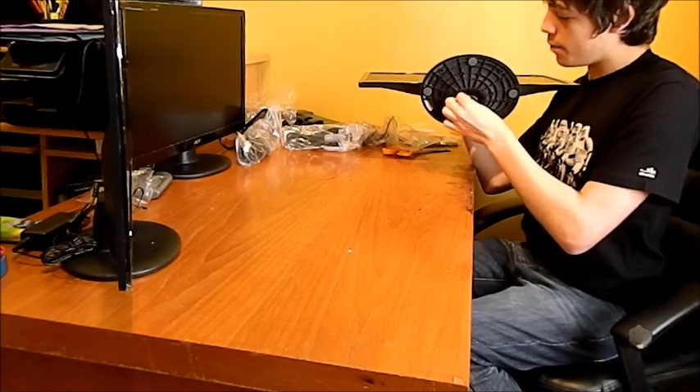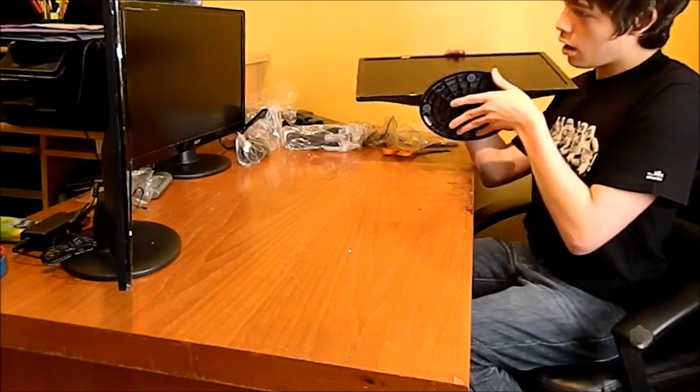Tighten it up. You don't have to be too tight. Press that down — there you go. There's the monitor.